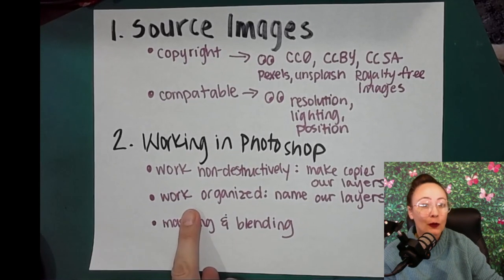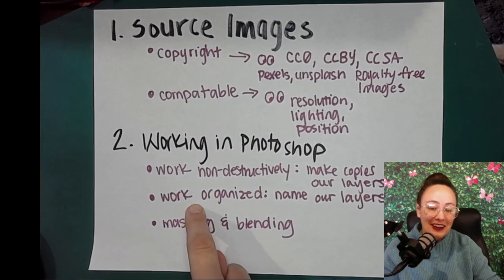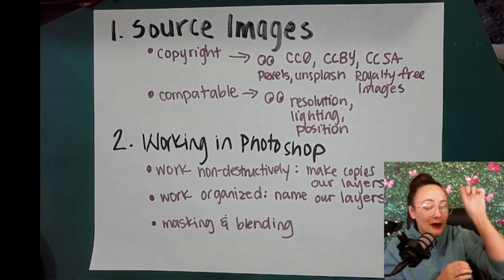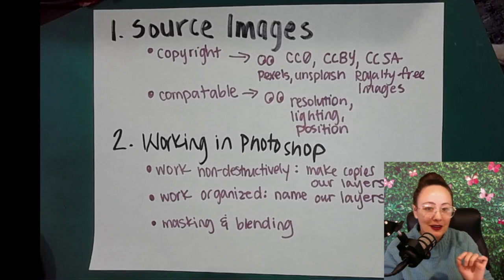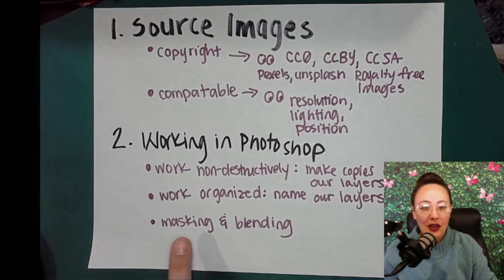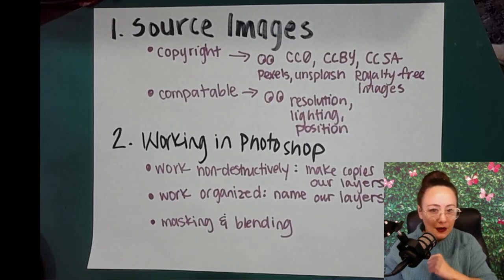Next, working organized. We're going to name our layers so that when we have like 20, 25 layers and we go back and want to find something to edit, it's named and we can find it easier and fix it. Finally, masking and blending — we're going to be doing a lot of this, and this just needs a demo, so we're going to jump right into it.